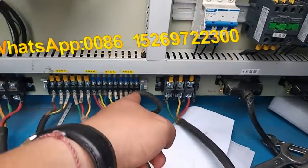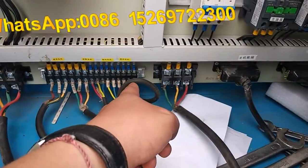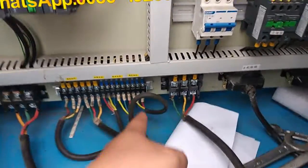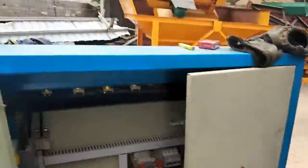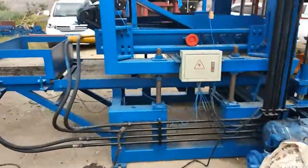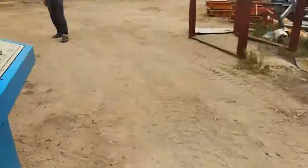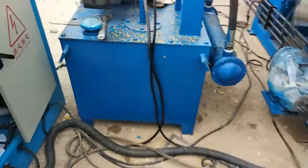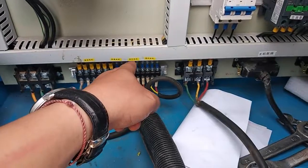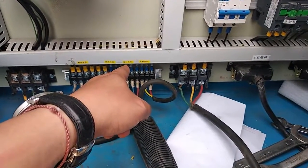This one — these three — it is the mixing motor in the material trolley. It means this motor, this motor. And this motor is on the hopper, the wheel.